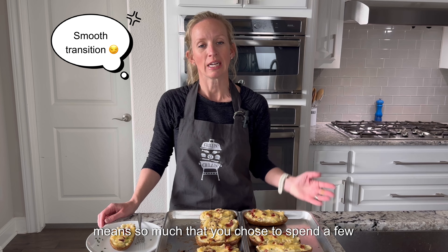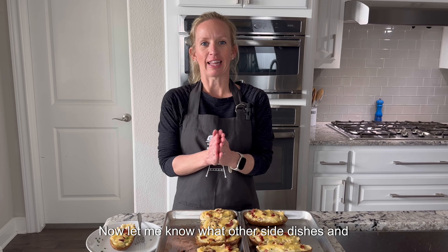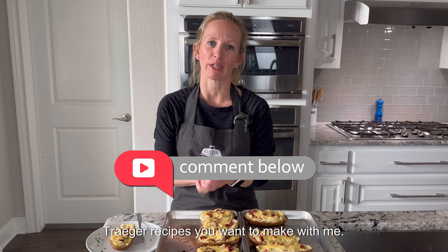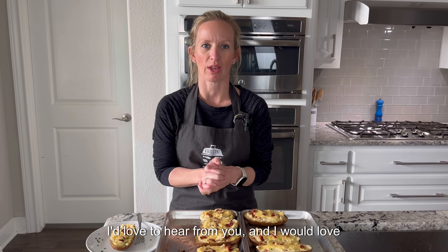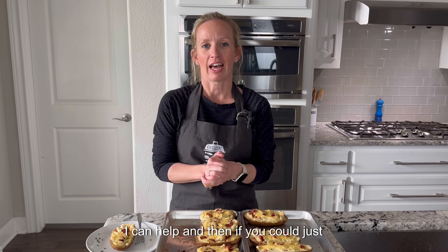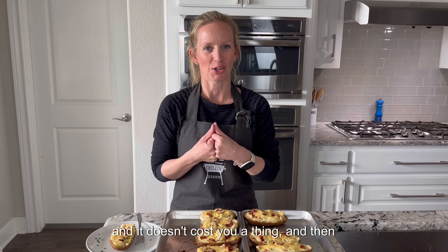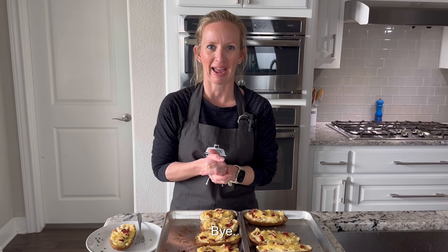Thank you so much for watching, I really appreciate your time and it means so much that you chose to spend a few minutes with me. Let me know what other side dishes and Traeger recipes you want to make with me — I'd love to hear from you and would love some inspiration. If you could subscribe, it really helps me out and it doesn't cost you a thing — then you'll know when to come back and watch again!